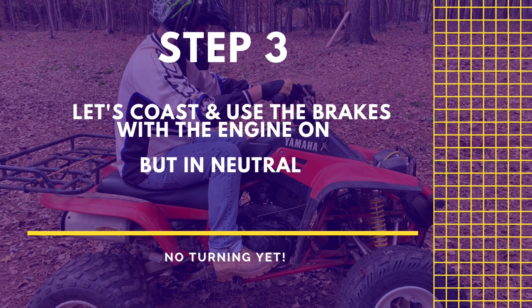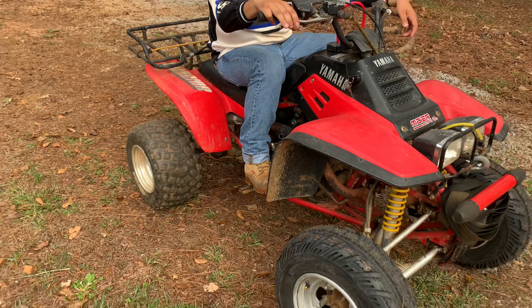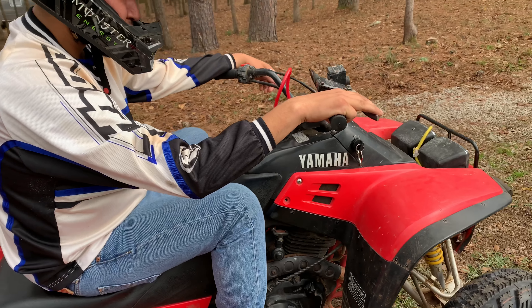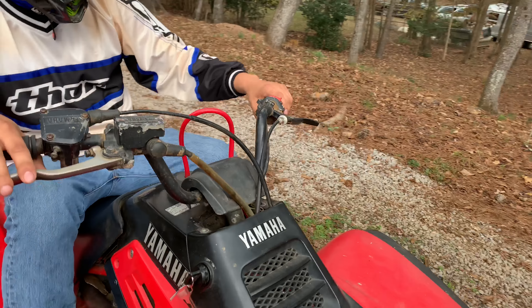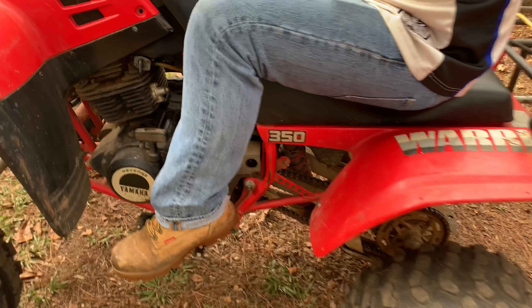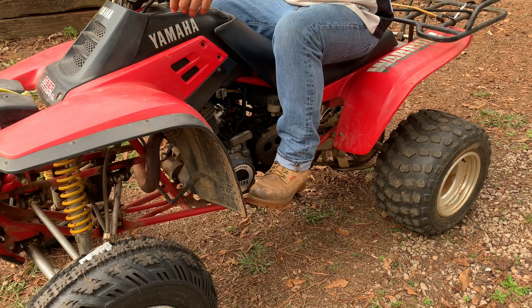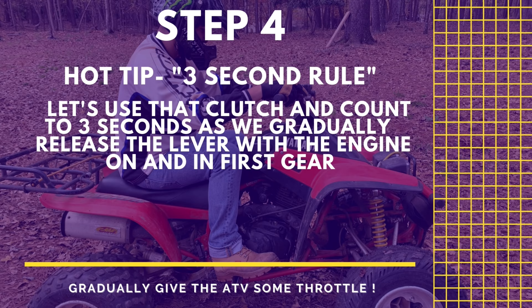Brandon just rode down the hill again without the engine on, went a lot faster, and did great braking with both front and back brakes. Now we're going to quiz him on the controls. Brandon, show me your front and rear brakes — you got it. Where's your clutch? How do you shift? Press down for first gear, back up for second. Right now all we're going to worry about is first gear. What speed can you go in first gear? About ten miles an hour — and we're not in a contest right now.